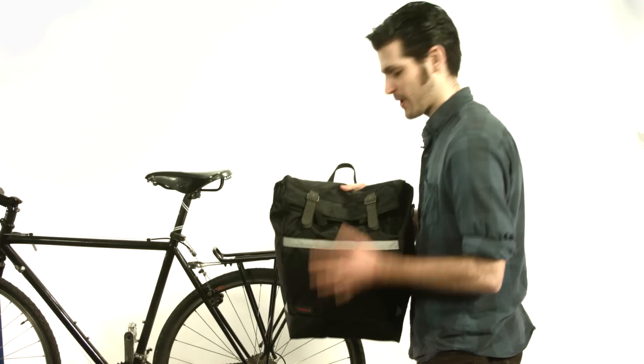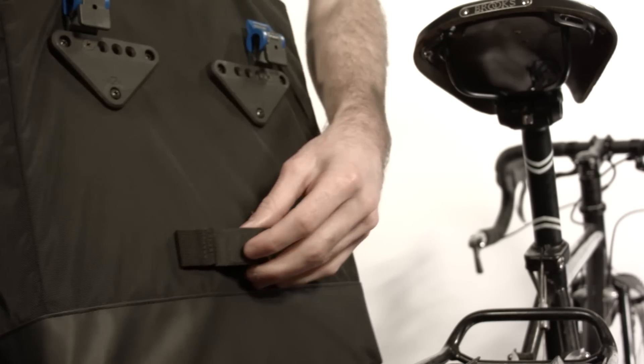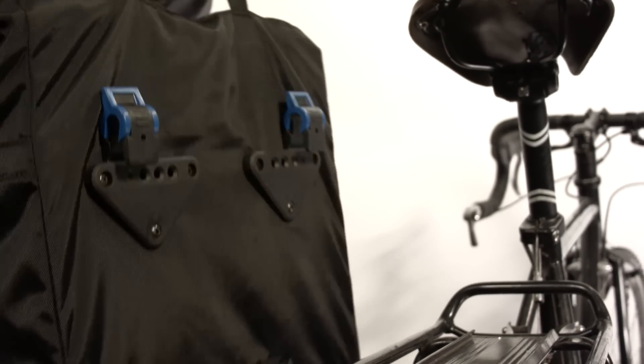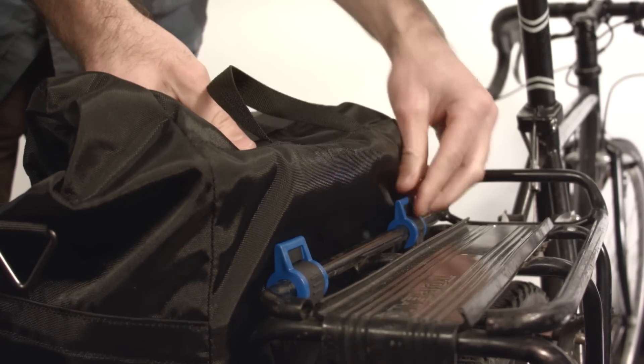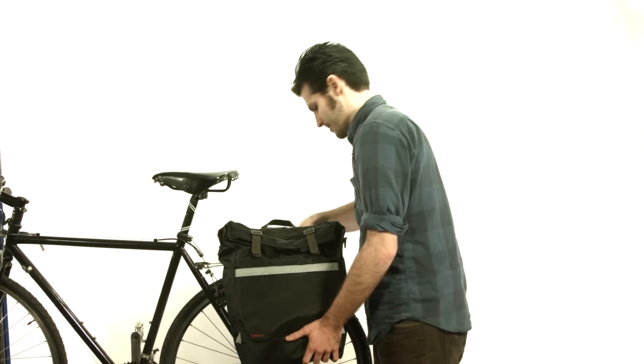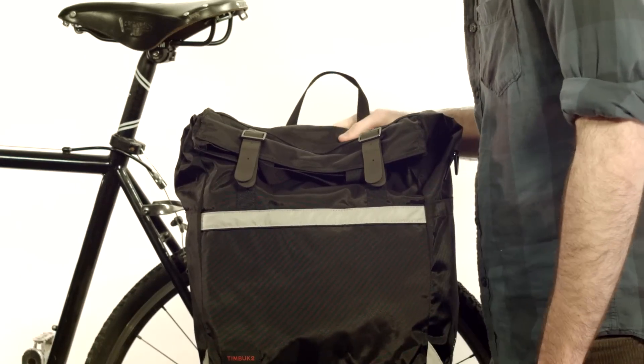You'll notice we've tucked in all our straps. For a little added security, you actually have a strap down here, but for most rides you're not going to need it. So what you're going to want to do is just line it up with the rack like so, snap these to lock, and you're good to go. This is the Alamany Paneer.